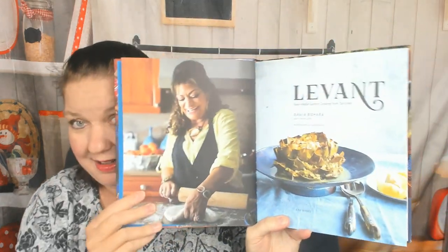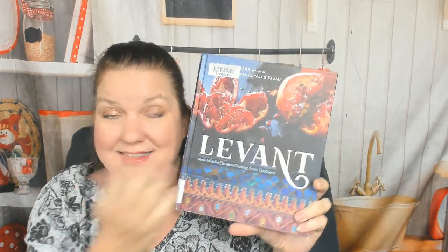This is going to be a painful book to take back to the library — I want my own copy. This is amazing. Cinnamon tea, sage and fennel tea, and the sauces chapter. That was incredible, I need to go buy it. That was Levant — new Middle Eastern cooking from Tanurine. I still need to figure out what Tanurine is. By Rawia Bishara — I hope she makes another cookbook soon, a sequel, because that was amazing.